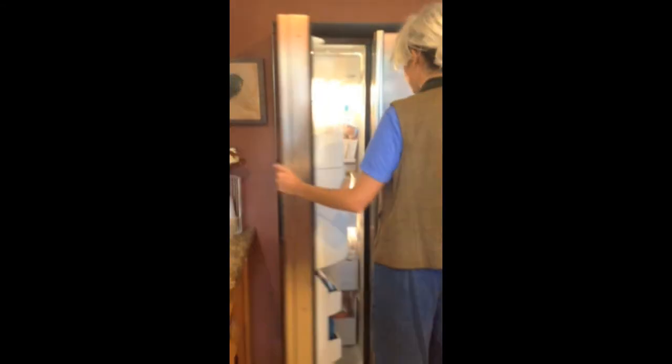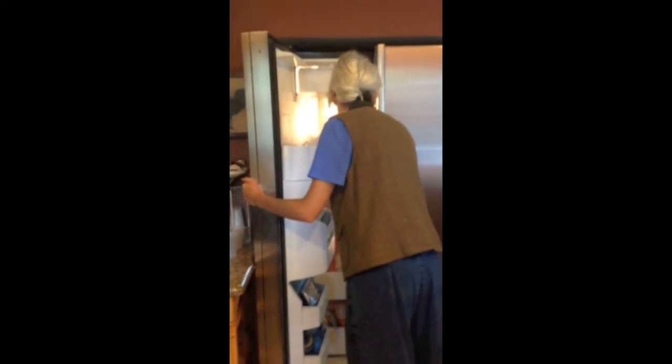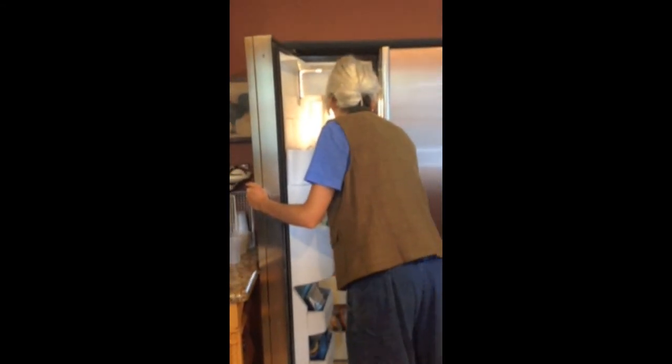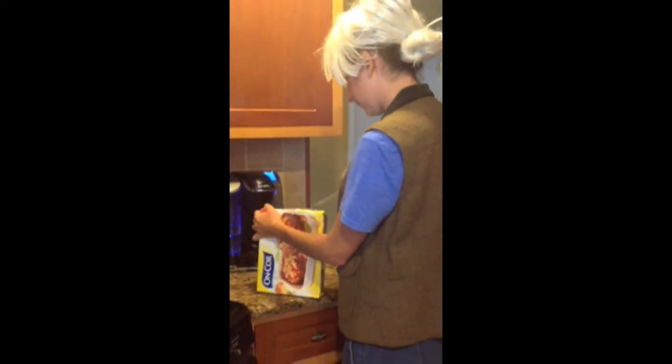Based on my observations at the assisted living, I saw many patients with Alzheimer's and dementia. If you have Alzheimer's or dementia, an alternative way to make lasagna would be to make a frozen lasagna. It does not involve using a flame or the oven.